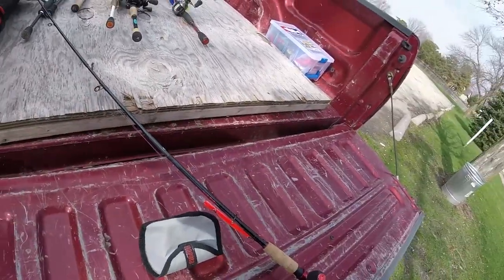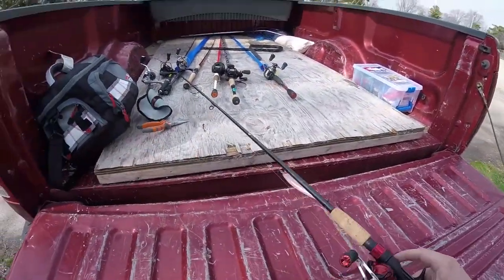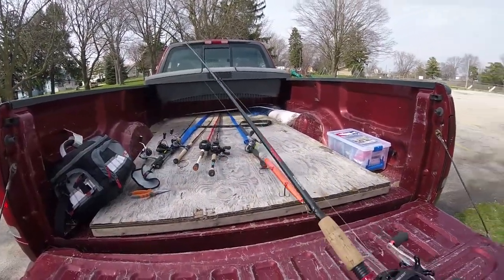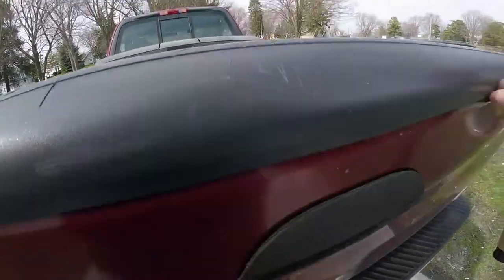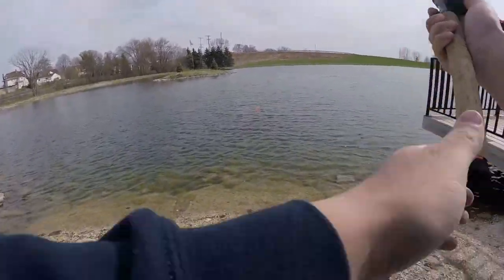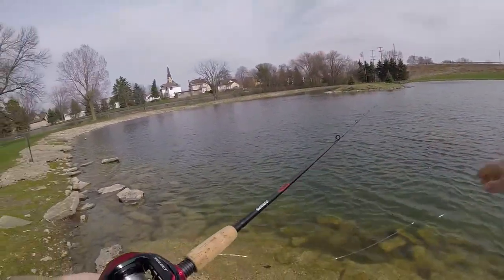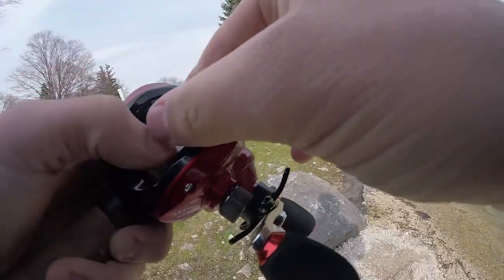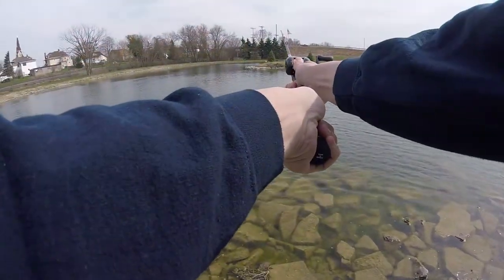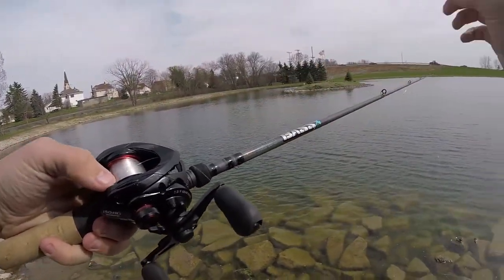I'm going to start off with this Strike Pro jerk bait. It's a pretty cool design — it looks a lot like an I'ma Flit, but this looks like it should catch fish. It's windy and the water's clear, so the audio might be totally trash because of the wind. First cast and I already got a backlash, which is why I don't use Favorite reels — plus going into the wind doesn't help.